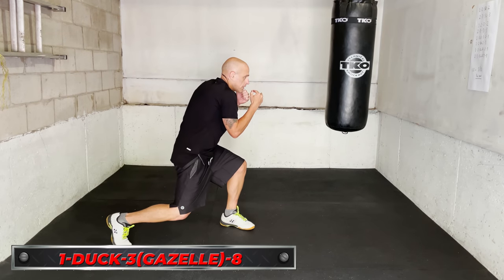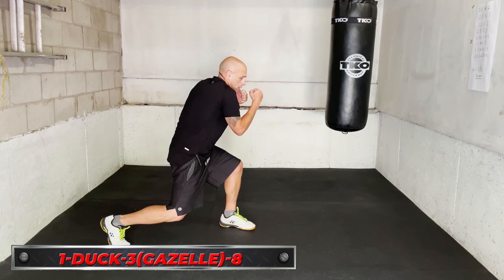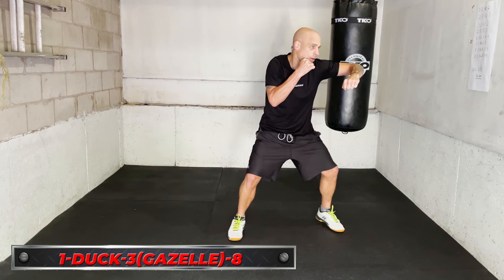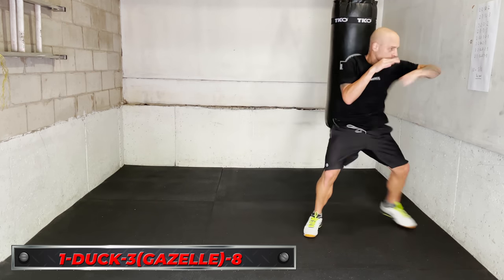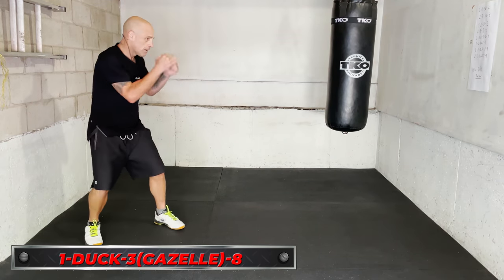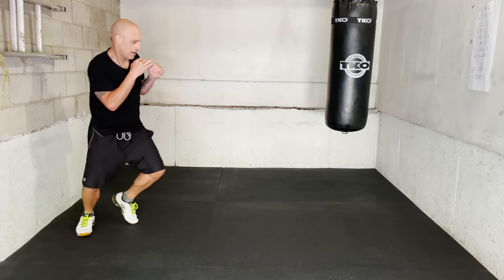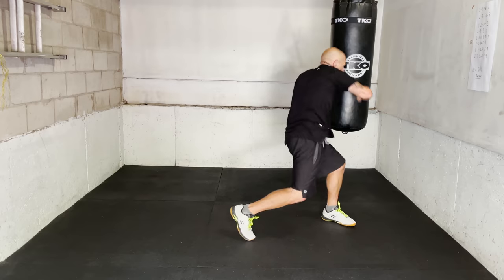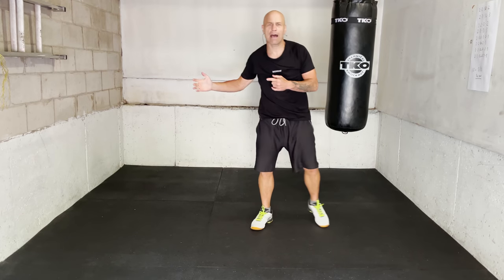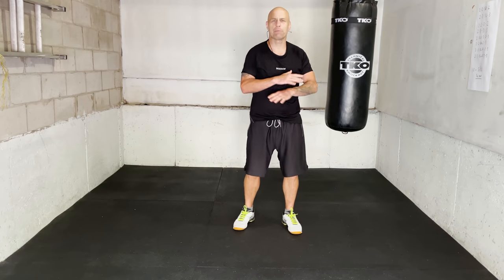One more time: jab, step, duck, hook, overhand right. And if you want, you can follow up with more stuff after. This is gonna allow you to work that jab, head movement, and close the distance and get in on pretty much almost anybody.